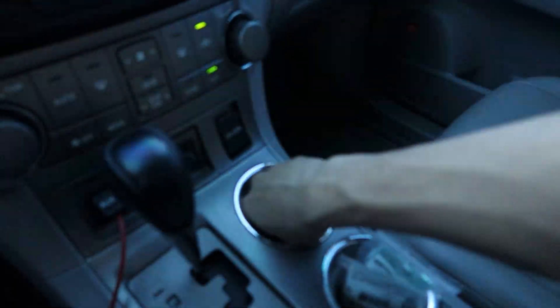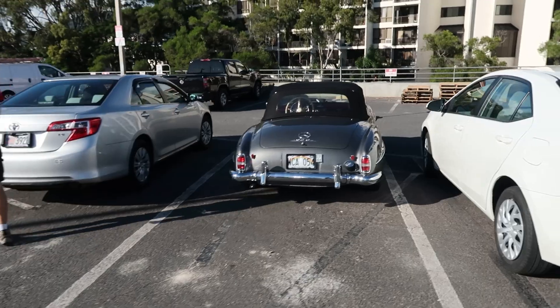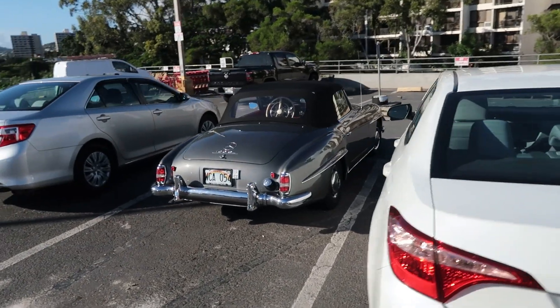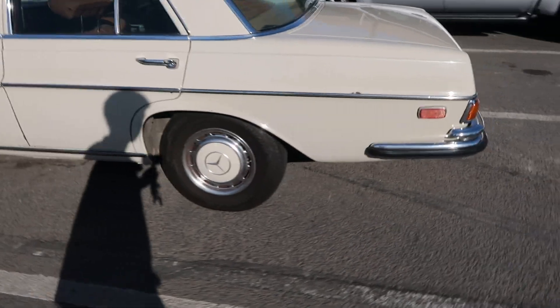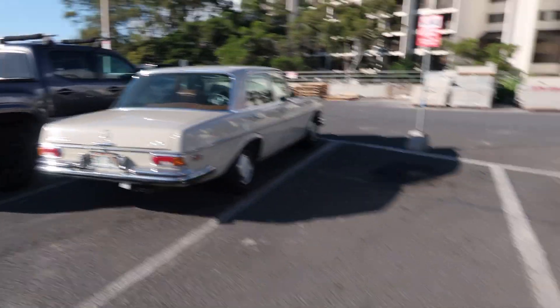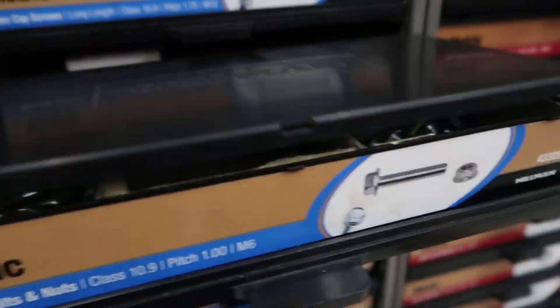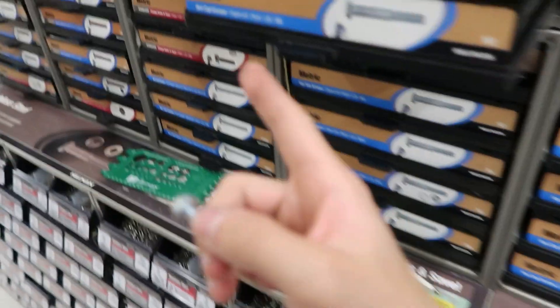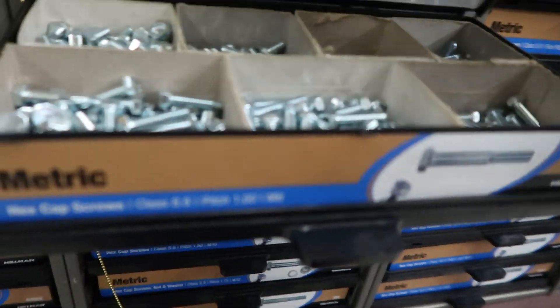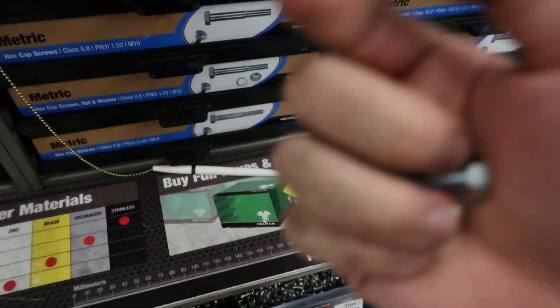Just pulled up to the hardware store — some cool cars out here, though. Old school Mercedes, another old school van, pretty cool. A little update: they didn't have the M6 by 25 flange bolts, so I might end up using the hex screws or hex bolts and then just using a washer because they are the same size. This just doesn't have the flange on the top.